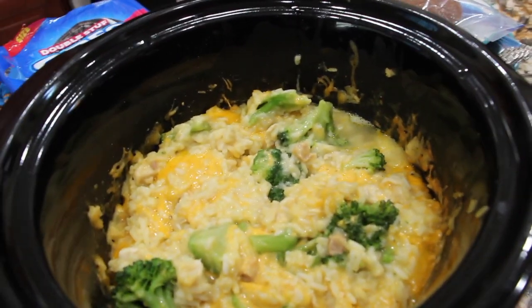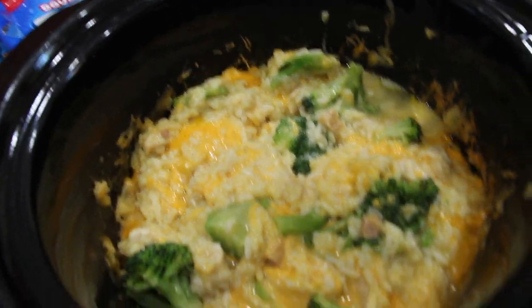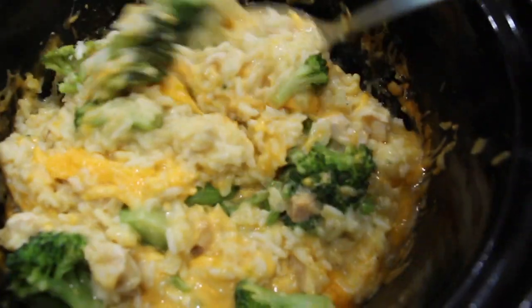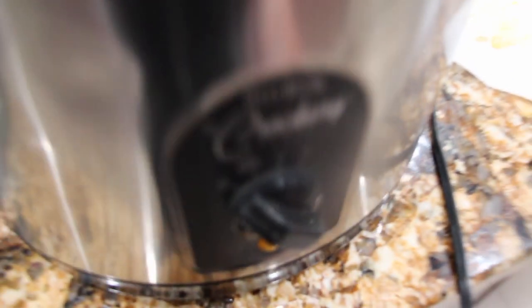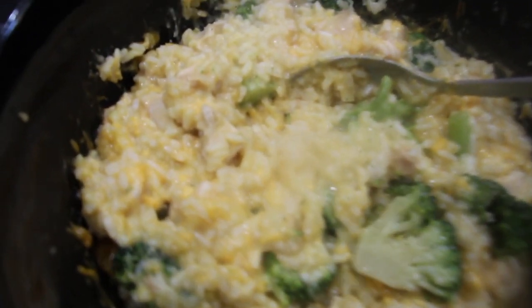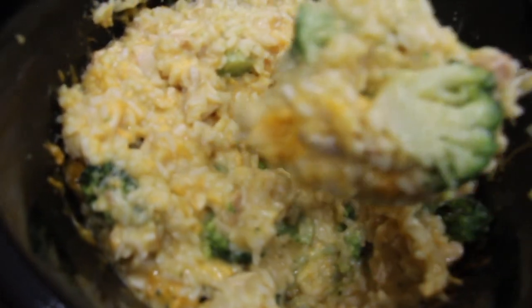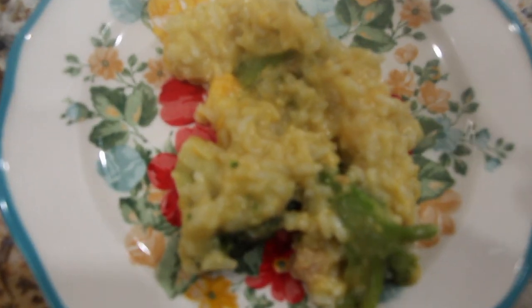It's been about 20 minutes. So now I'll mix this around. I'll turn my crock pot off. This looks really, really good. So now I'll put a little in a plate — this really smells good.